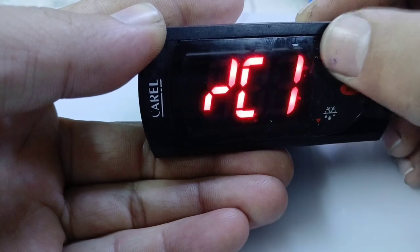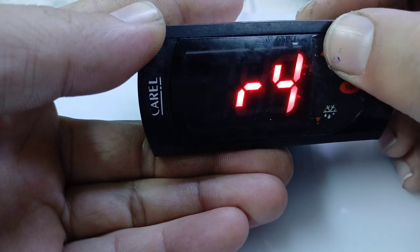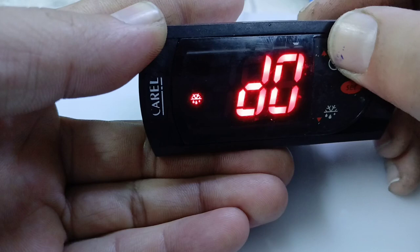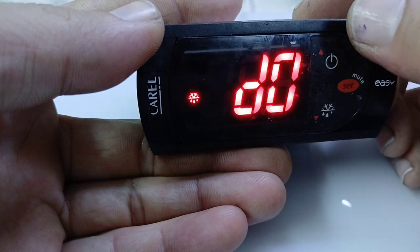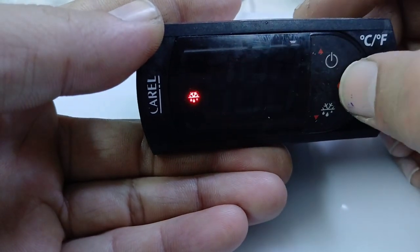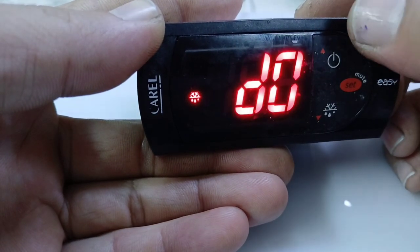Search for D settings using the up key. D0 is the type of defrost — it means defrost by hot gas or by electrical heater. This is already chosen. We will also look at defrost hour, defrost minute, and defrost temperature — these three settings.